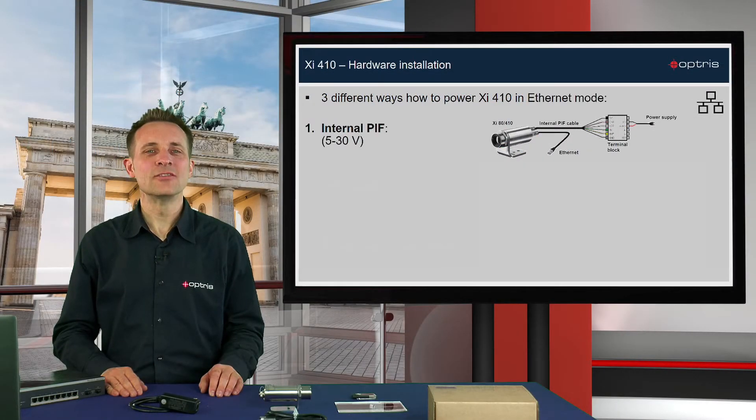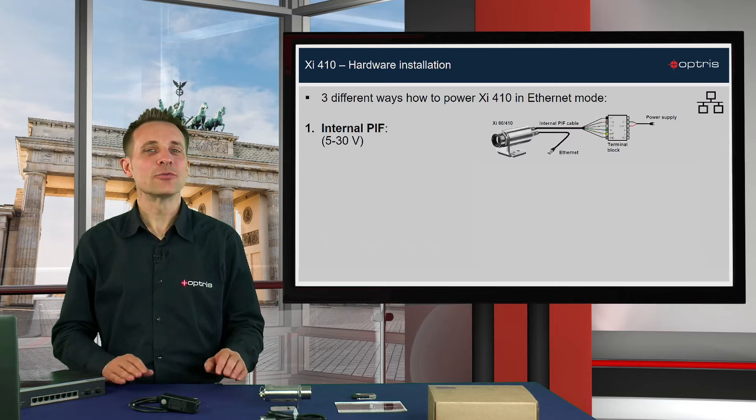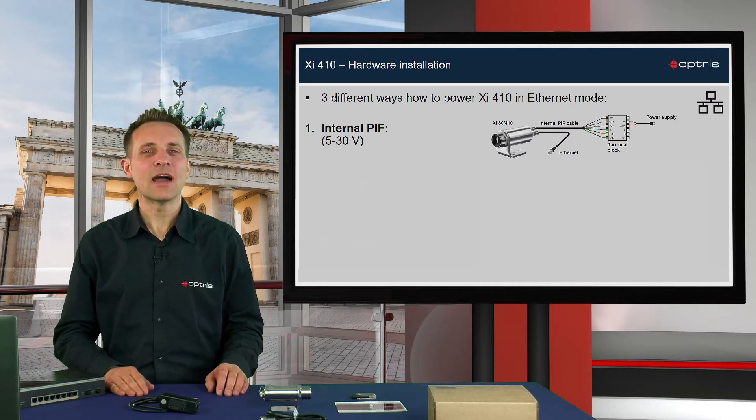There are three possibilities for the hardware installation of the XI410. First, you can connect the XI410 directly via an Ethernet cable with your PC. In this case you have to power the camera via the process interface.